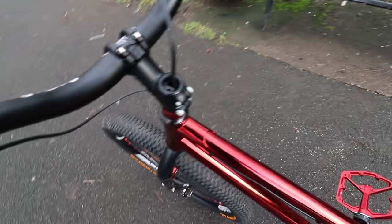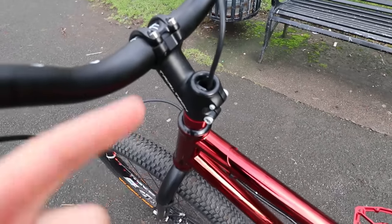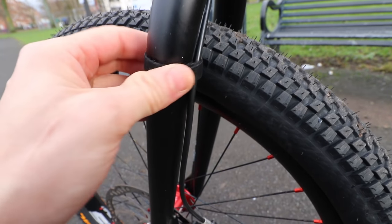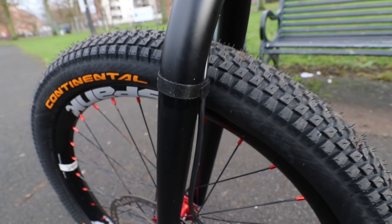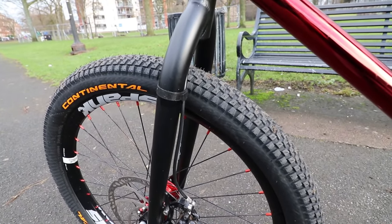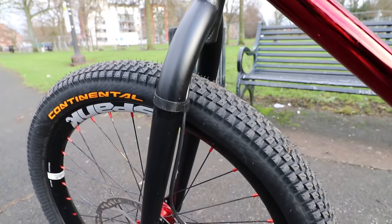Another tip — I have my front cable running through the stem and top tube on these forks. Instead of running a zip tie to fasten it, I use a strip of velcro. It's really low profile, doesn't stick out much, and it's reusable. If you're out and need to take your brake off, it takes two seconds to whip off and two seconds to put back on, unlike a zip tie which you have to cut.